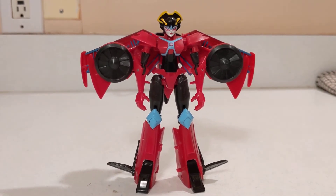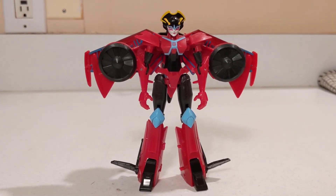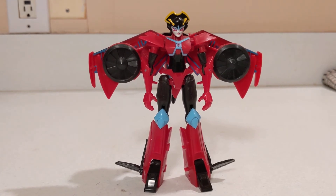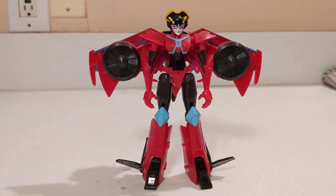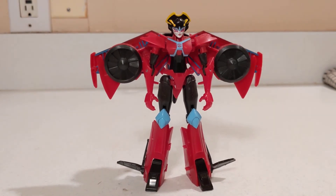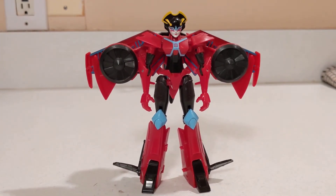All in all, I'm all right with the purchase. Would I suggest anybody getting this? There are other Wing Blades out there you can get your hands on. And with the upcoming Transformers Kingdom line — I know it's going to be very Beast Wars-centric — but maybe we'll even see a Wing Blade pop up. Probably not a recommendation from me.